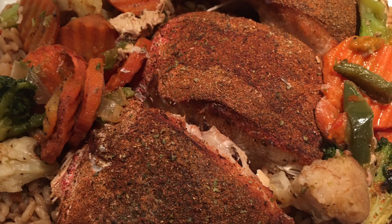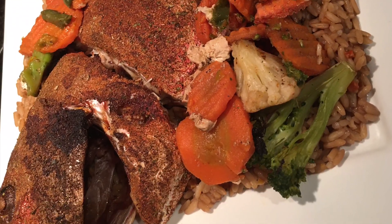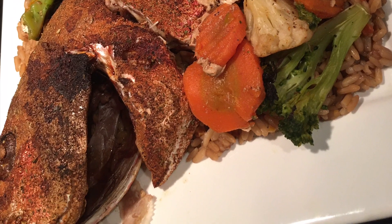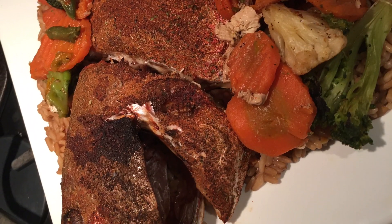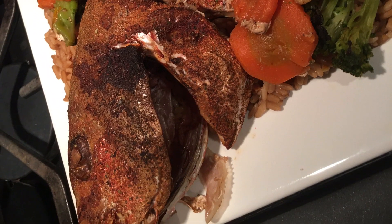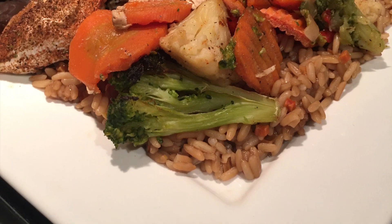Now it's time to plate up our fish. We have a bed of ready rice — a pouched aronia rice you pop in the microwave for 90 seconds — and then I added our fish and vegetables for a beautiful presentation.